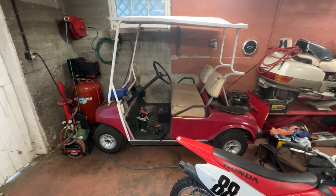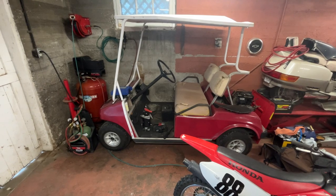What's up guys, Chris Basil Biltz here. I wanted to post a follow-up video on my golf cart dilemma.